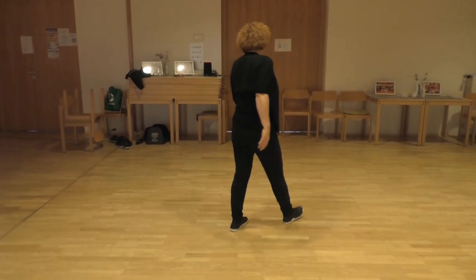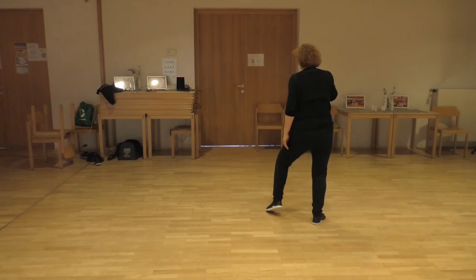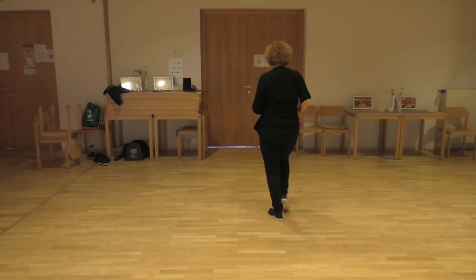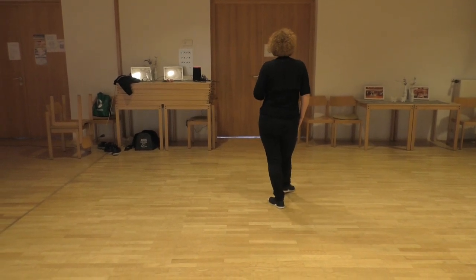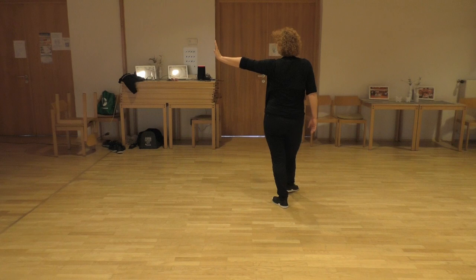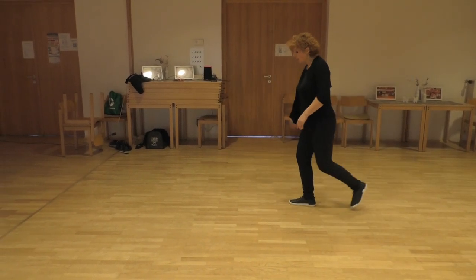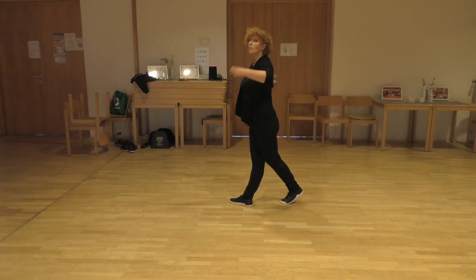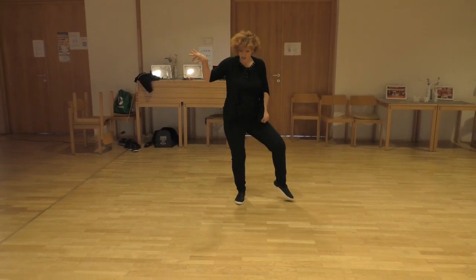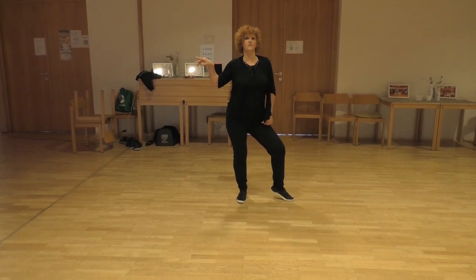For section 1, starting with left: step left forward and do a side rock and recover on left. Rock right forward, recover. Then step right left, quarter turn left and sweep left all together into a coaster step. Step right forward, quarter turn left and touch left to the side. This is the first section.